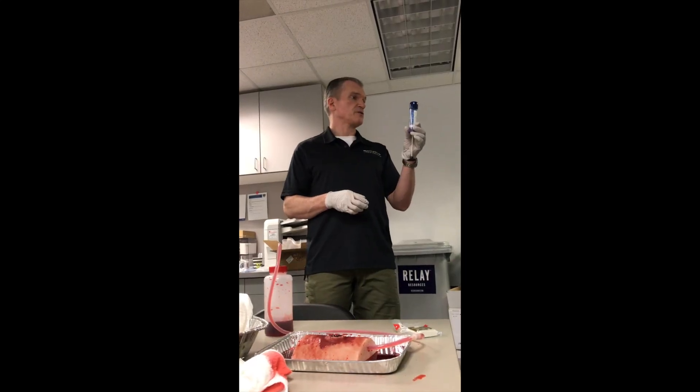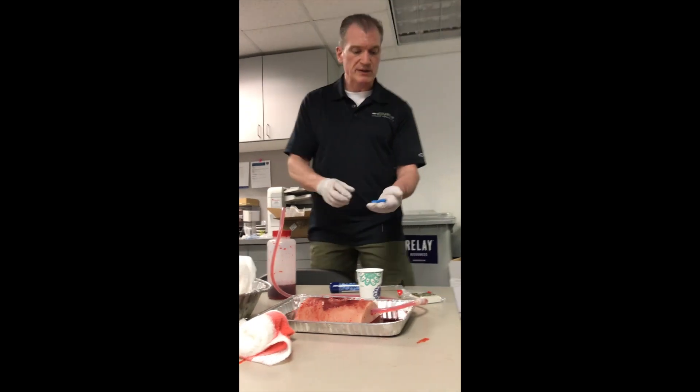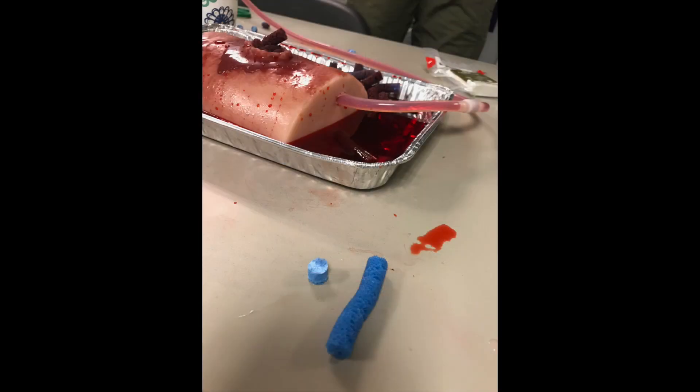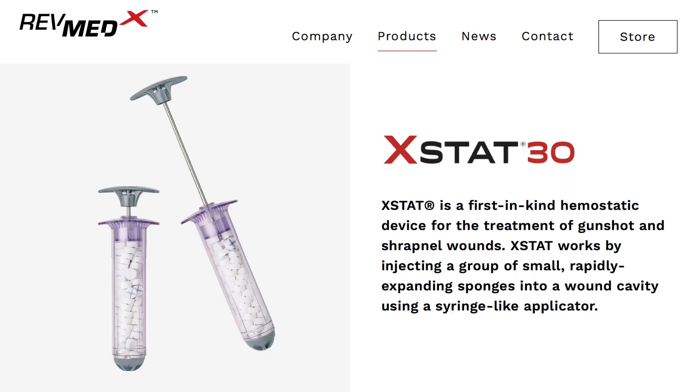That holds 92 of the microcellulose pellets. Here's what the pellets look like when they expand — they get pretty big. So you can see, if we put 800 of those in a wound, that's probably going to put some force in.